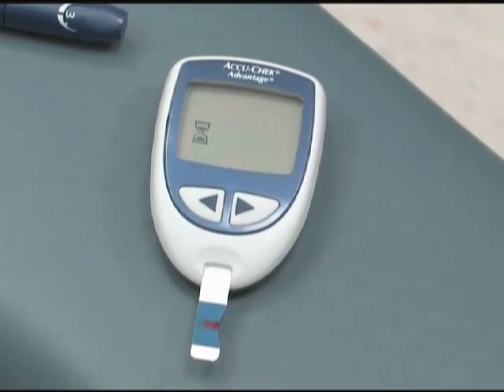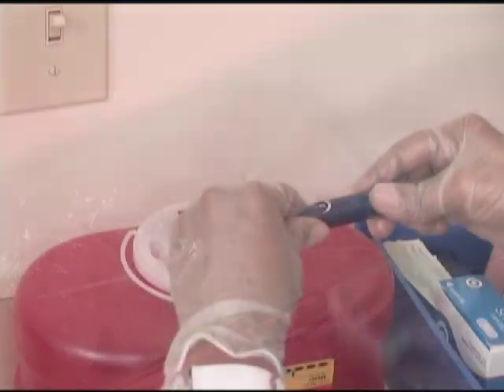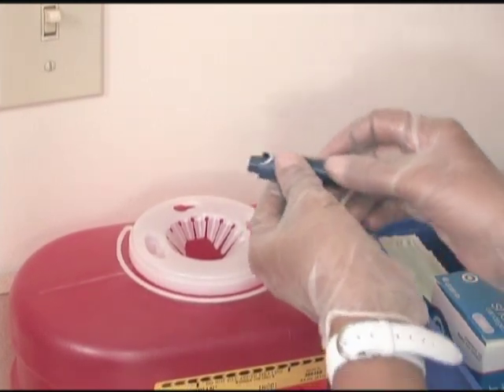The glucose result will appear in the time frame specified by the manufacturer, usually within 30 seconds. Remove the test strip and discard it in a biohazard container. Dispose of the skin puncture device in the sharps container.